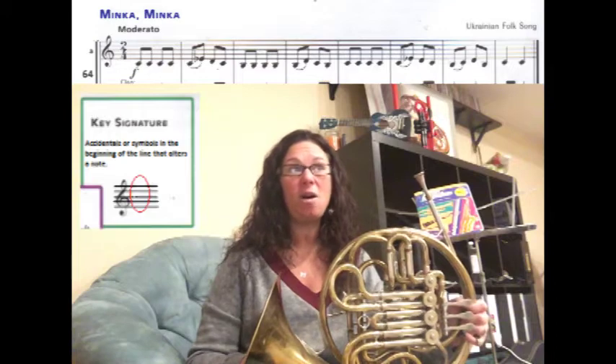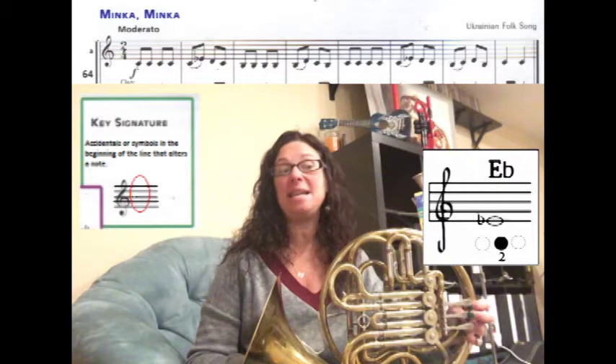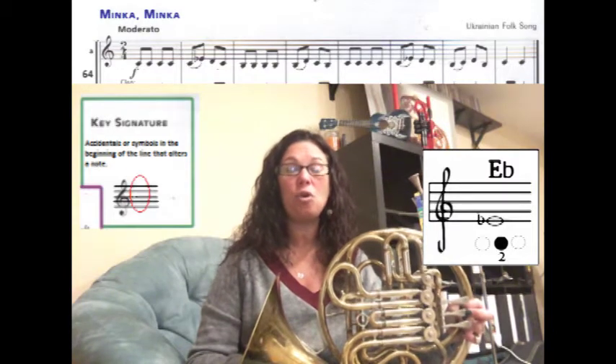We're going to learn how to play song number 64, Minka Mingo, on the French horn. In this song, if you look at the key signature, it does not have any flats or sharps, but if you look in the song in the second measure, next to that E there is a flat sign, which means that is going to be an E flat with the middle finger — that's our new note on the page.